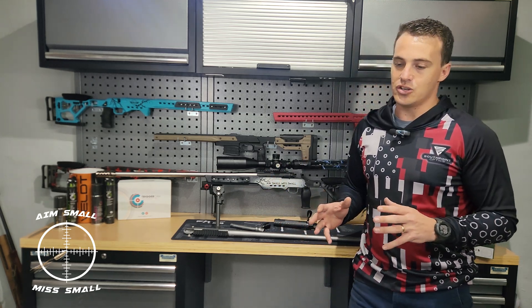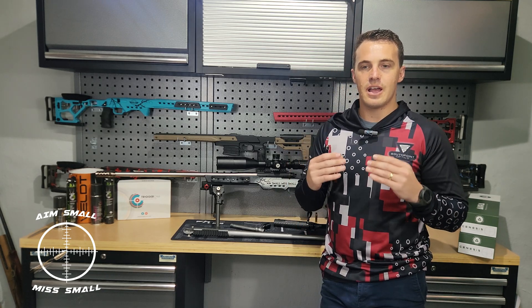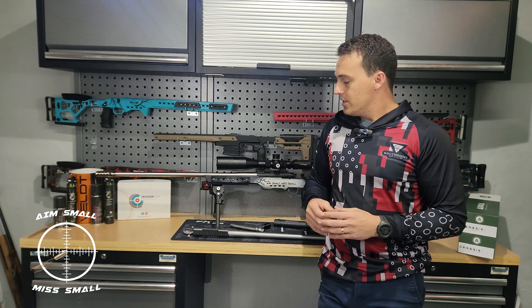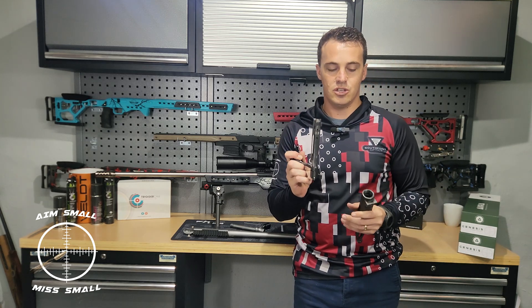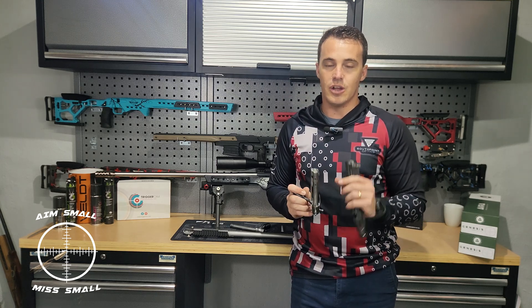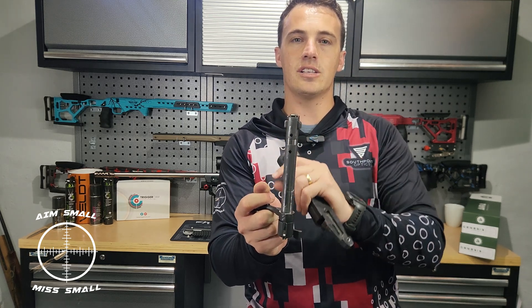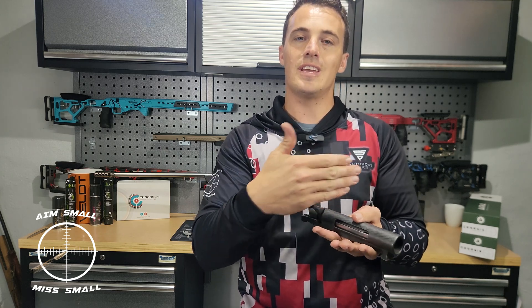So action blueprinting — what is it? Basically in a nutshell, the alignment of an action to the barrel is blueprinting an action or truing the barrel. What it means is that you take your bolt and you true that to the action centerline, you true the bolt face to the action centerline, and then you true the barrel to the action centerline. On your bolt you've got locking lugs, and if you put your bolt into your action it goes to the shoulders on the inside of the action.